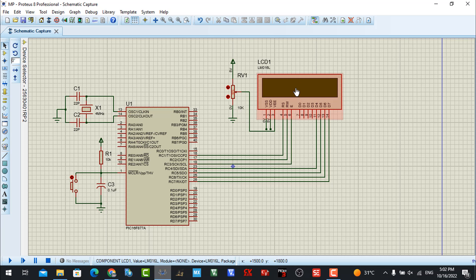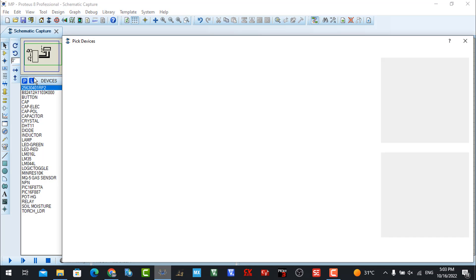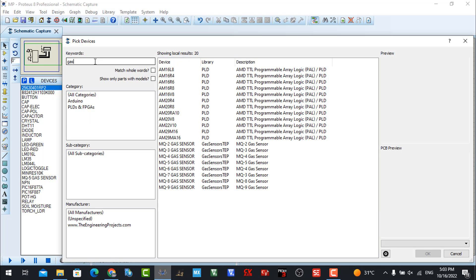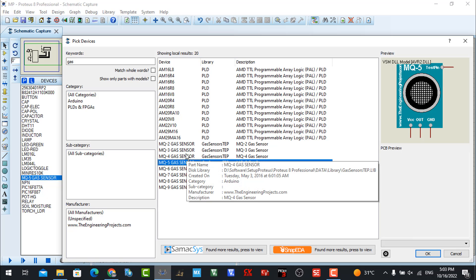Now we need to check our gas sensor. First you need to download the library and simulation — the download link is in the description below this video. You can download the software, library, code, and simulation for this project from that link. We have a lot of gas sensors available such as MQ2, MQ3, MQ4, and for this session I will choose the MQ5 — you can also choose MQ2, MQ3, or any other, as they are similar.